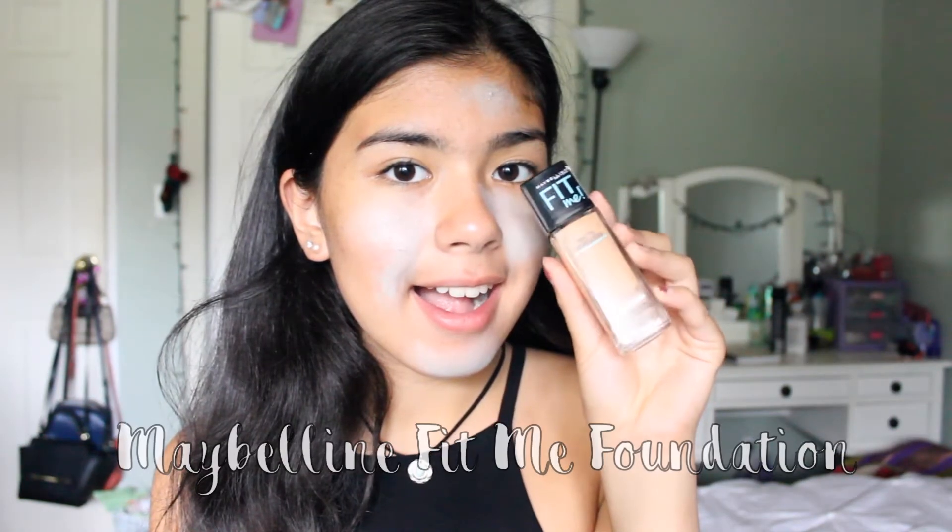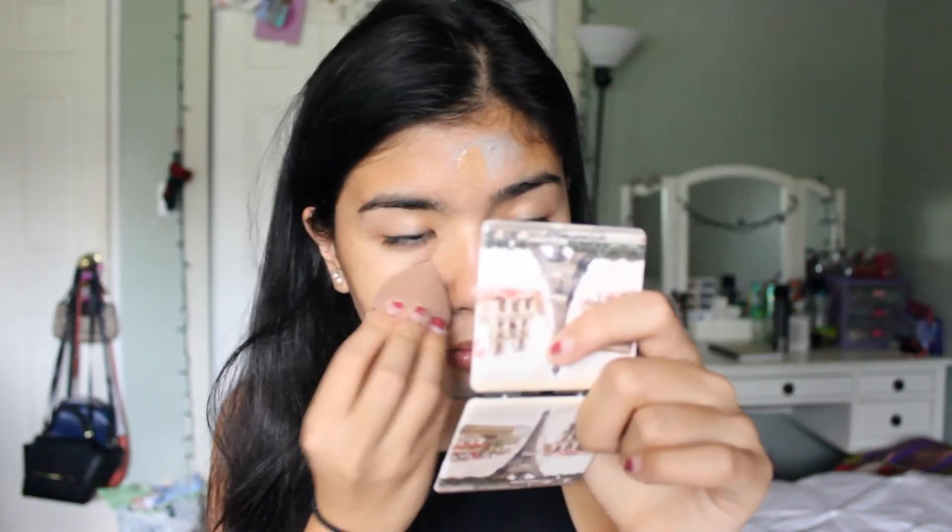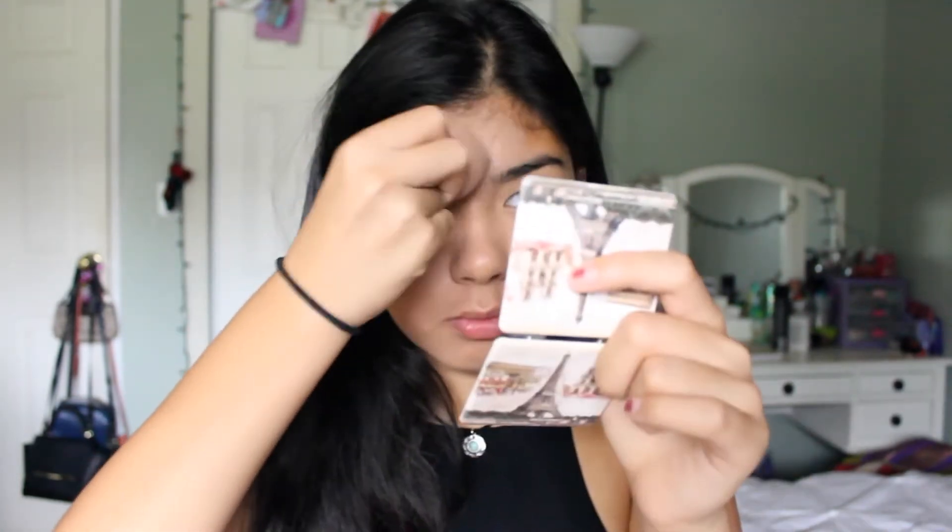Then I'm going to be taking my Maybelline Fit Me Foundation in Warm Honey and applying this with my Beauty Blender Sponge, and I'm just going to be using this to even out my skin and cover up any imperfections.